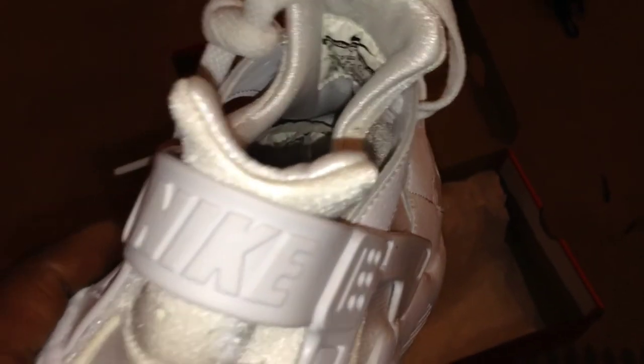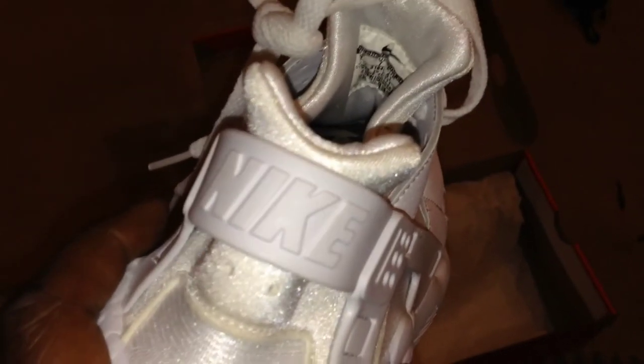The sole is a typical Huarache sole, designed by Tinker Hatfield — he must be making money. There's nothing really to review, nothing to write home about. Honestly, I've got them and I don't want them.